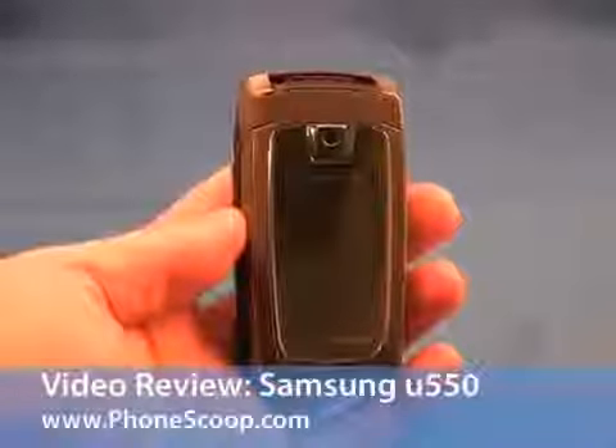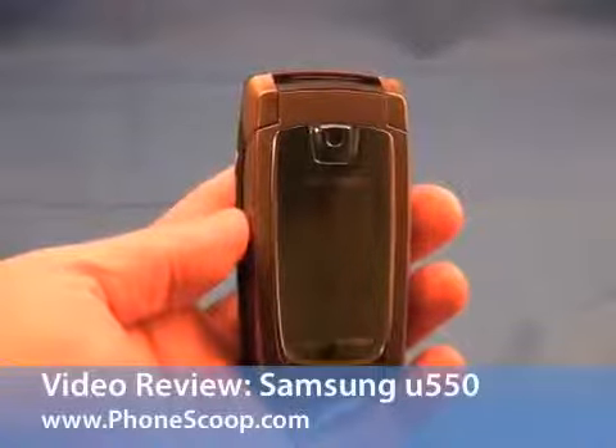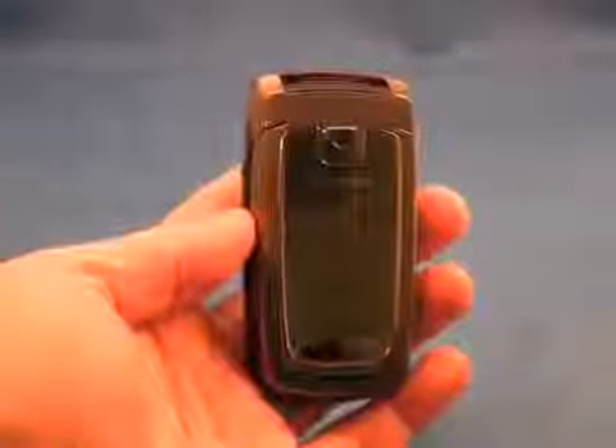This here is the Samsung U550, the new clamshell for Verizon Wireless. Let's take a quick spin around this phone to see what it offers.